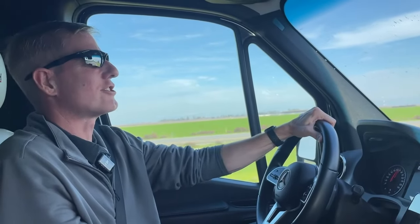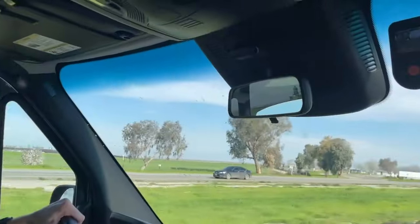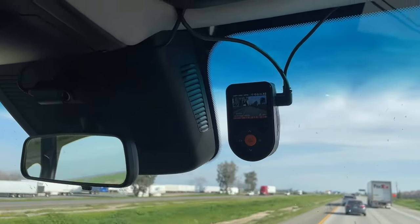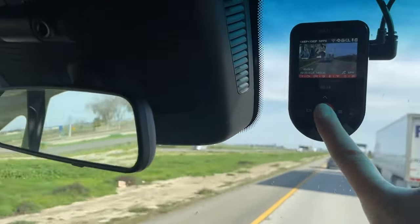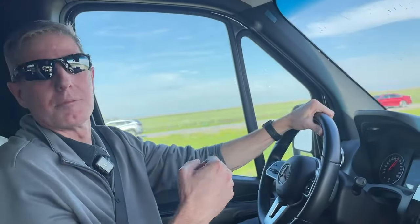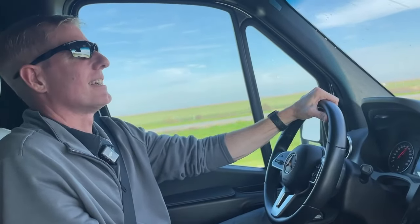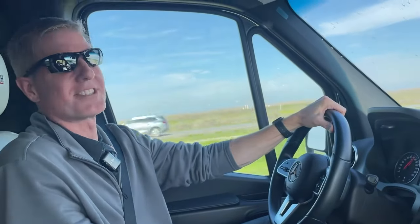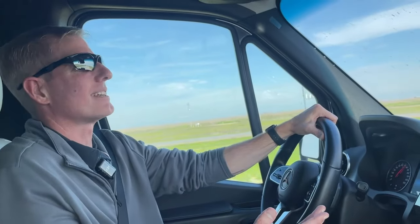It's got a feature where you can tell it to take a photo, and it will automatically take a photo, start recording, or turn Wi-Fi on or off based on your voice. You can also manually push the button to take a photo or log an event — if something interesting happens you push the button and it goes into a special folder on the SD card. It's a solid unit with pretty good night vision. We used it to capture a thunderstorm driving through Mississippi. If you're in the market for a dashcam, it's a pretty nice convenient little package.